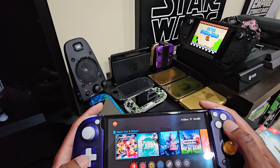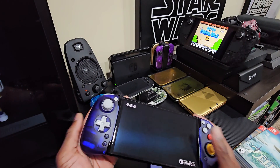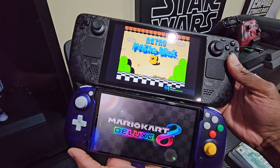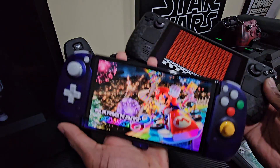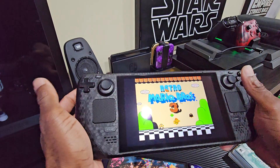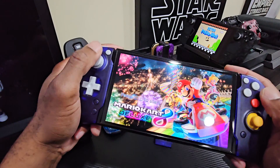Let's load up some Mario Kart and see what the controls feel like. While that loads, let's check the Steam Deck out and do the size comparison — slightly smaller. As far as weight goes it feels about the same. Ergonomics-wise I want to say the Steam Deck feels better, but this feels amazing as well.